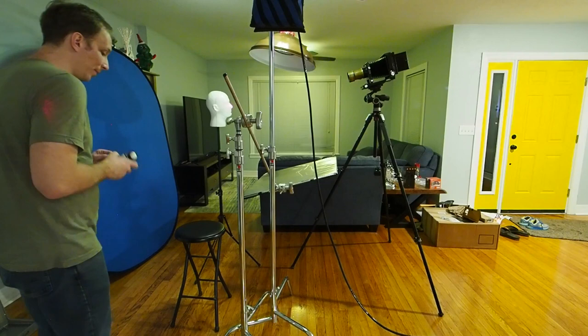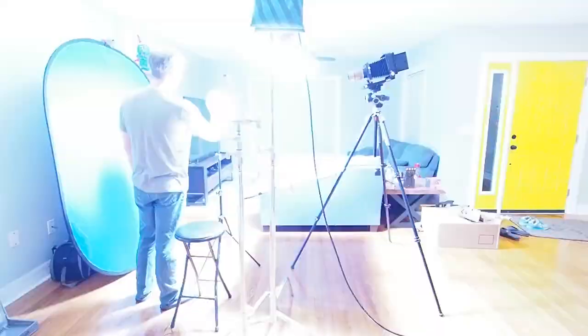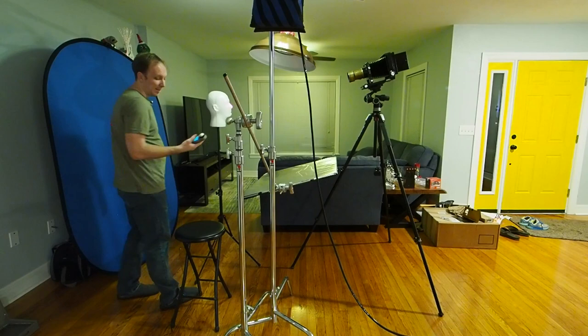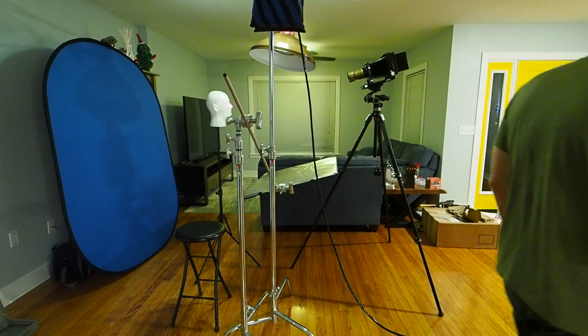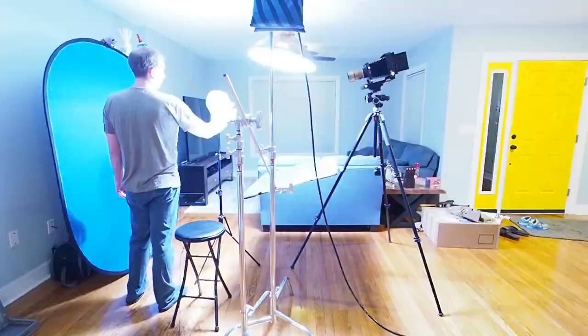Right now my pack is set at half power, putting 2400 watt seconds through this head. Let me go ahead and see what that gets us — I'll put the meter right here, close my eyes, pop the flash. I've got f11 and seven tenths. So I'm going to go about a third of a stop faster. And that gives me f16 on the dot.